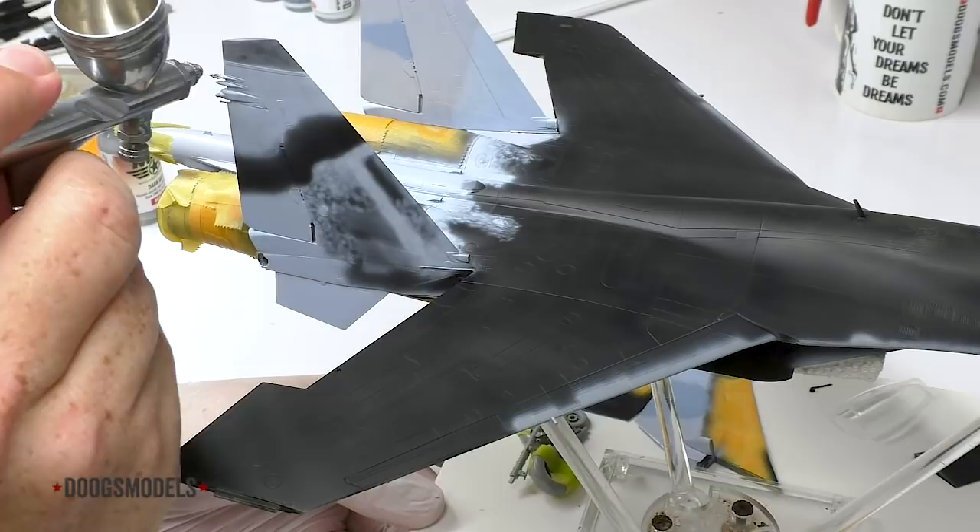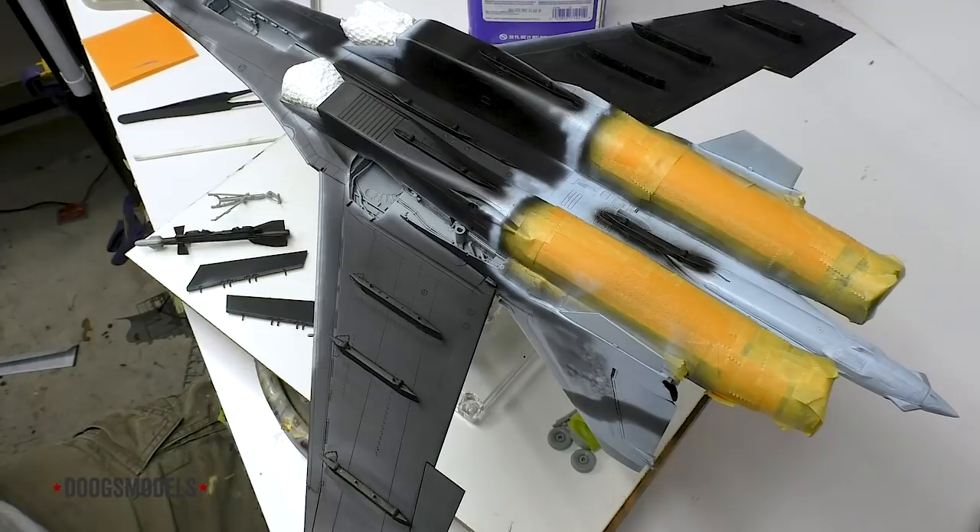Okay, it's time to start in on something like the main event with MRP-297, which is the SU-35 light blue, which goes all over the underside here.